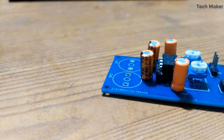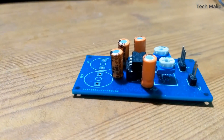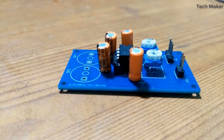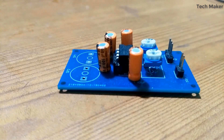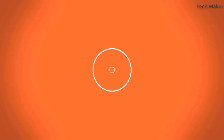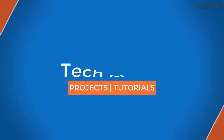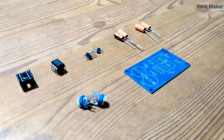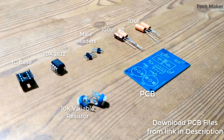Hello guys, in this video you will see how to make a 2-channel audio amplifier using TDA2822 IC. So let's get started. The components required for this project are: